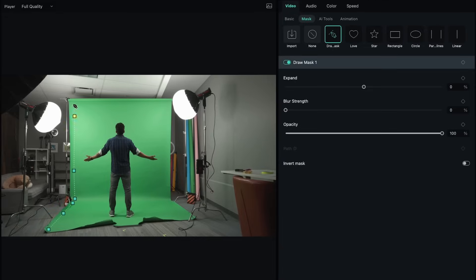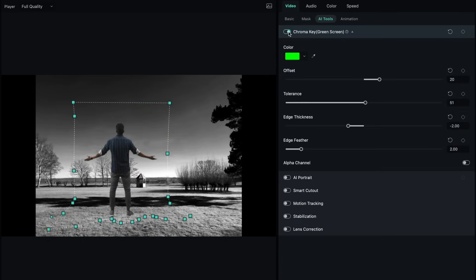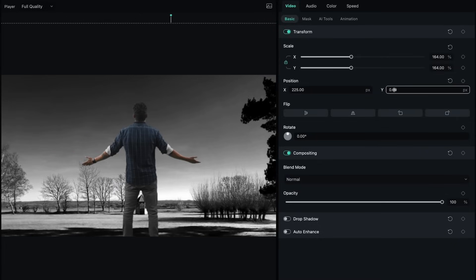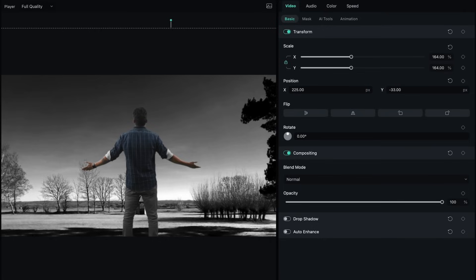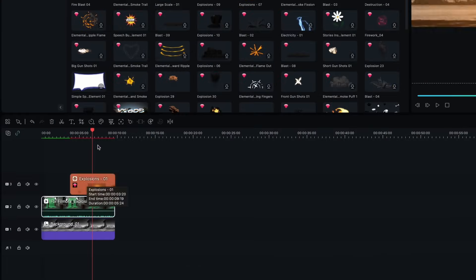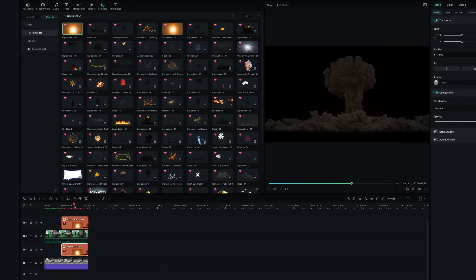Mask the segments that you do not need, and then key out the green screen. Let's go to Video AI Tools, then Chroma Key. Adjust the position and scale of the subject to match the scene. For my video, I am going to use Explosion One — drag it onto our timeline, then copy the explosion and paste it under the character as well.